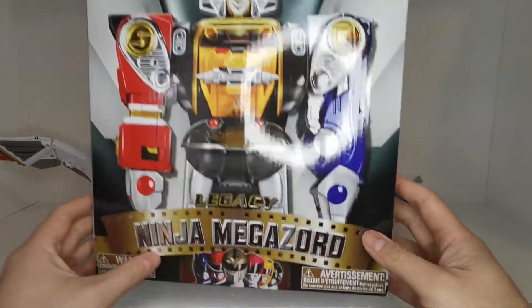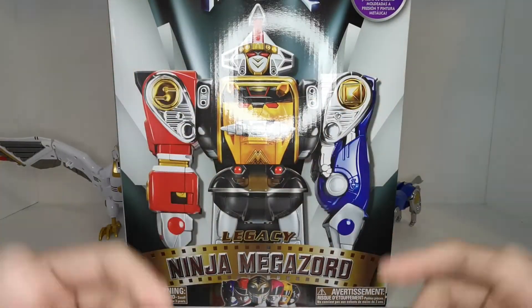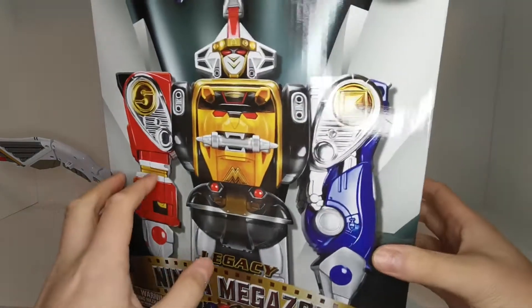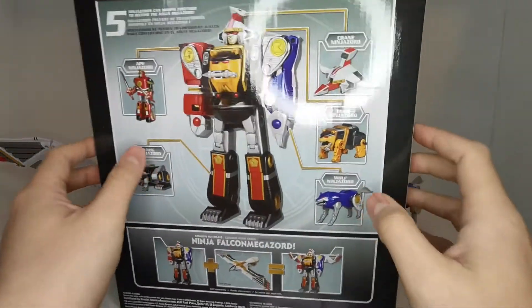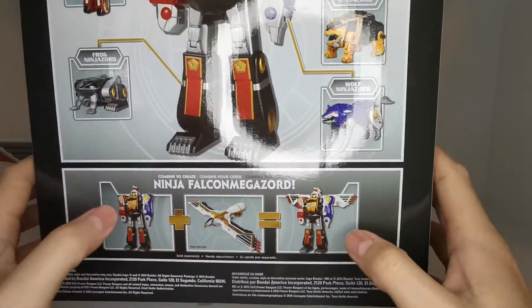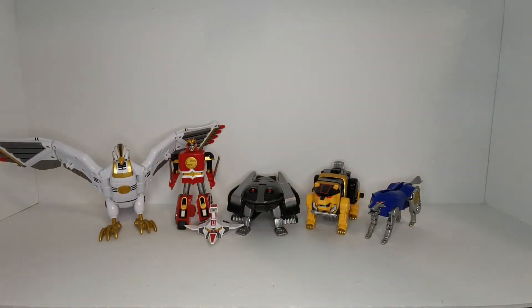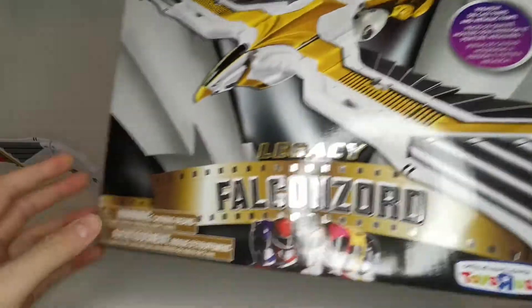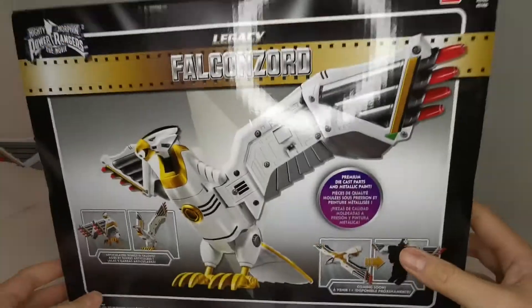So this is the Legacy Ninja Megazord from the Mighty Morphin Power Rangers movie. The packaging is kind of an homage to how the original toy packaging was. We can see 'Legacy' here and on the back, premium die cast metallic parts. It shows all five zords combining, as well as with the Falcon Zord to combine into the Ninja Falcon Megazord. Here of course is the Falcon Zord box — Legacy Falcon Zord, again premium die cast parts, exclusive at Toys R Us. This one was actually released first, and they showed a blacked-out version of the Ninja Megazord on the back.